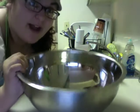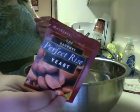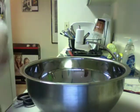So in this bowl, I have one and a quarter cups of water. I'm going to add in yeast. Don't get the packaging into the yeast — that's not cool. So I'm going to add in one and a half teaspoons.